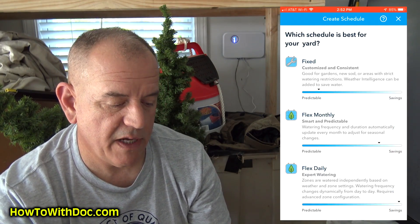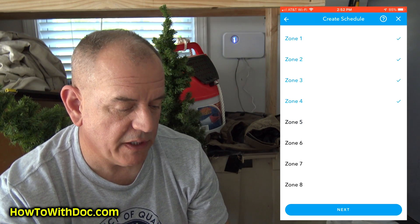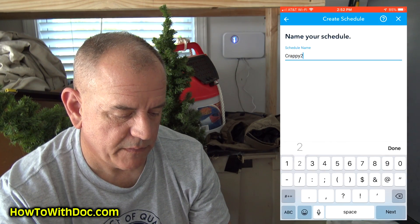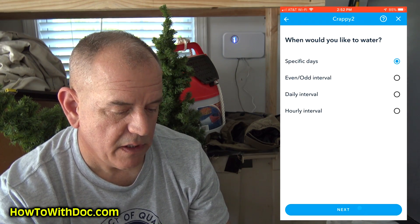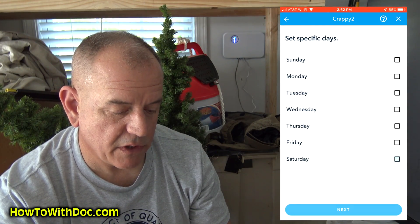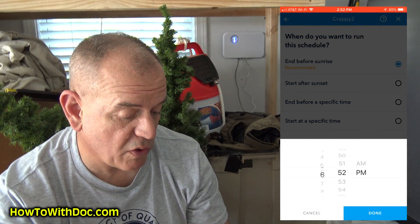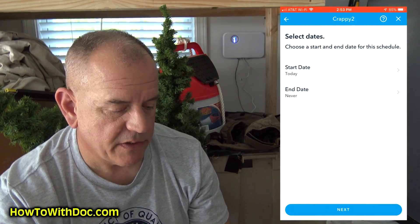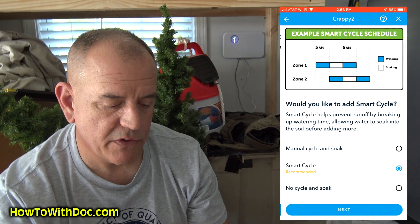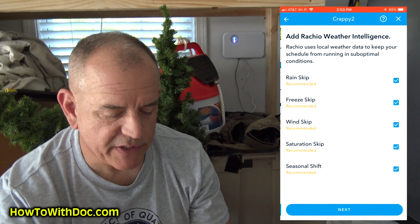Go to the Calendar, click the blue plus button, then go into a Fixed Schedule. You'll have eight zones you can add — I'm going to remove all zones except four because I only have four zones. Click Next, name it — I'm going to call it 'Crappy 2.' Click Done, then Next. Under Specific Days, choose Saturday. Under Start Time, I'm setting it to around 8 a.m. just in case I'm home and it starts to run so I can see it. Set start date to today, end date to Never, then click Next.